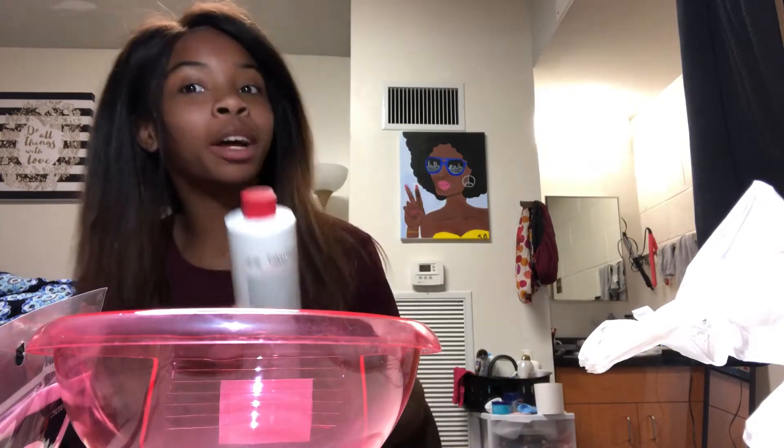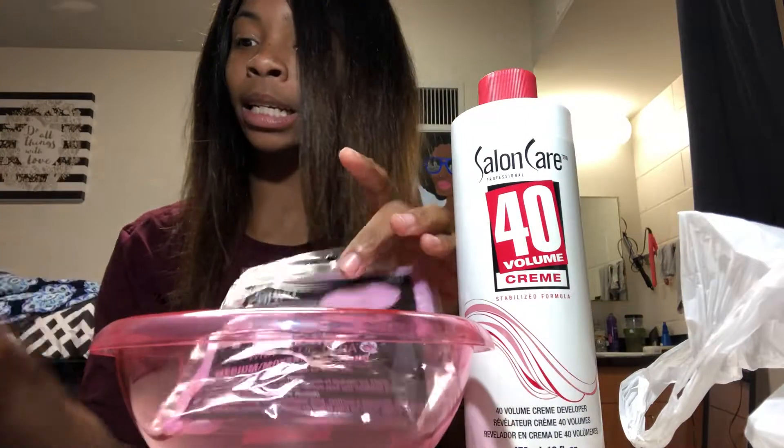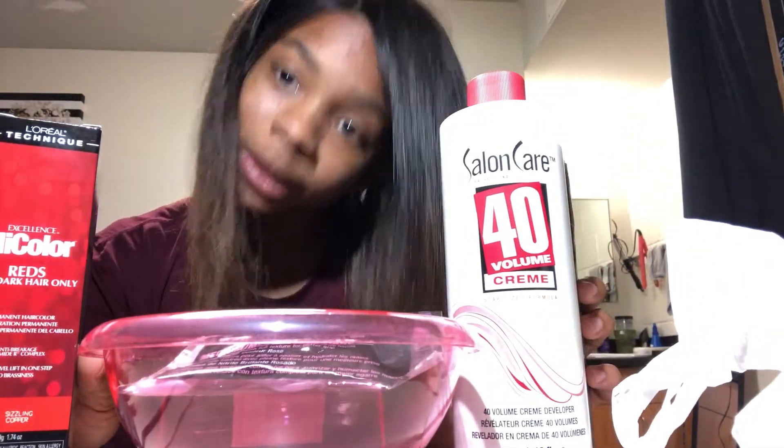I'm not an expert, so we just going to do what it do. I got some gloves — pink, you know. Then I got the little pink bow, and I got this 40-volume developer. And with these, we going to make some shape.